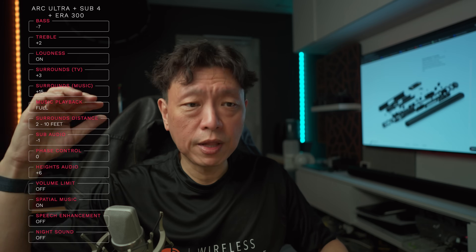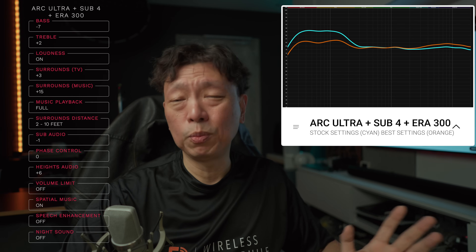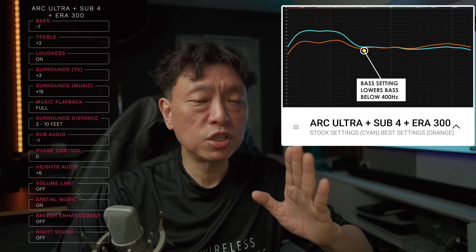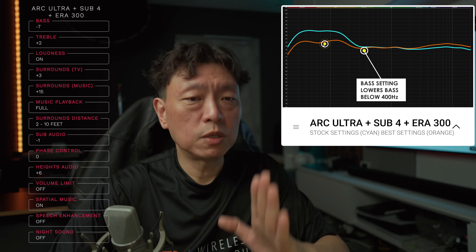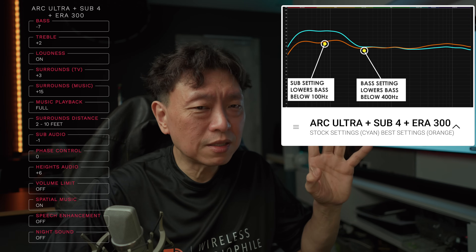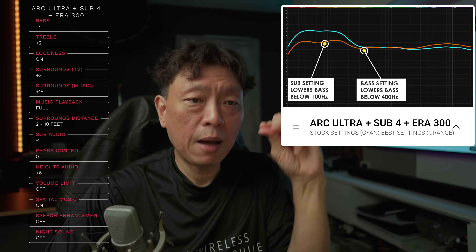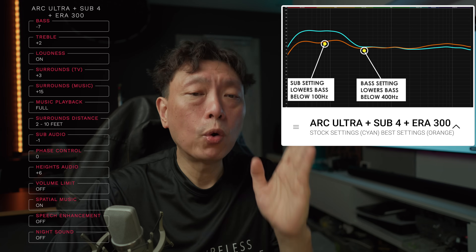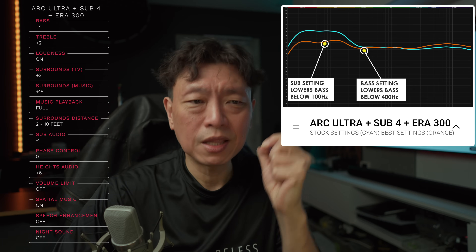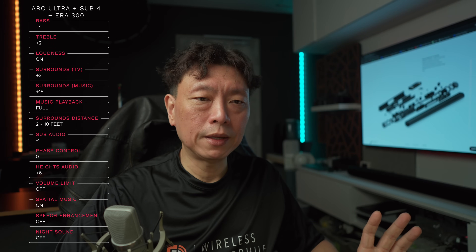Sub levels go from minus fifteen to plus fifteen. The sub works below 100 Hz. The bass setting changes things from below 400 Hz, but when paired with the Sound Motion driver in the Arc Ultra, the sub's crossover shifts to about 80 Hz. So pushing the sub level up or down only changes things from below 80 Hz. If you hear a lot of boom, bring down the sub level just a tiny bit.